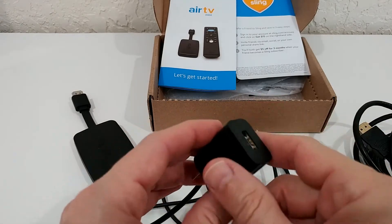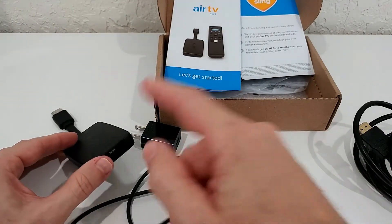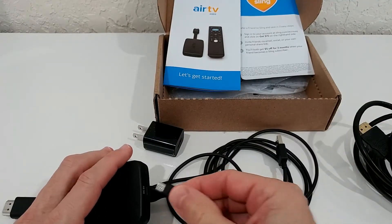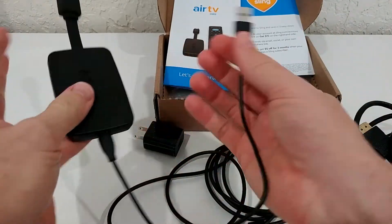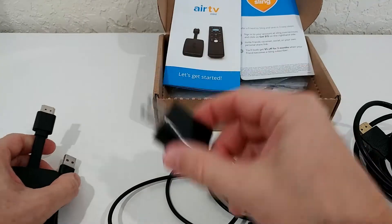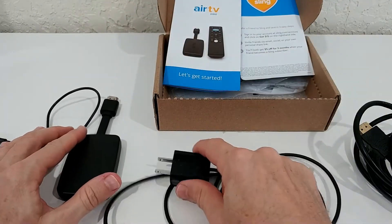Make sure you're using strong, reliable power. The best approach is to use the original wall plug power adapter with the original cable during setup. Once everything is set up and finished, you can then use a short USB cable plugged into your TV's USB port — I've tried that and it works absolutely fine. But during the initial setup, use the wall adapter. This is really important.